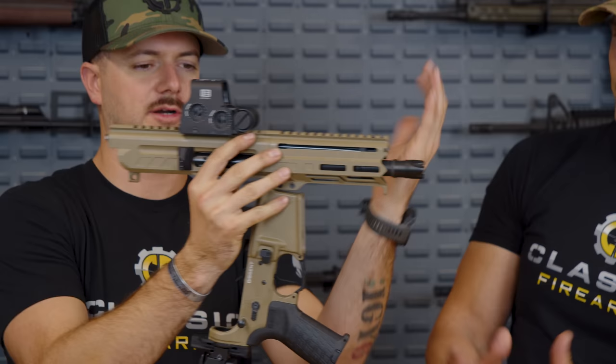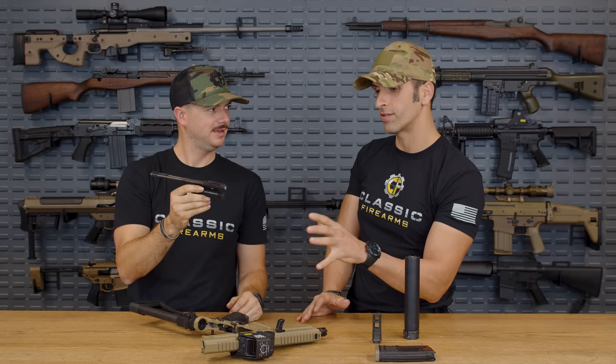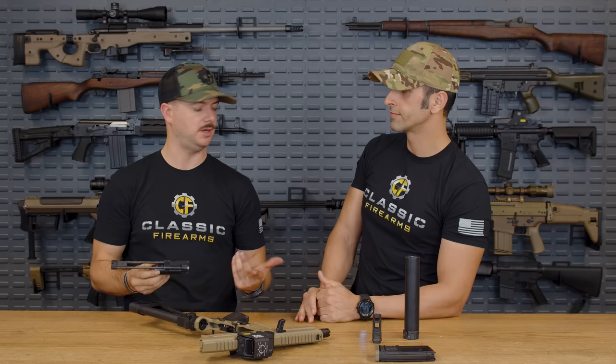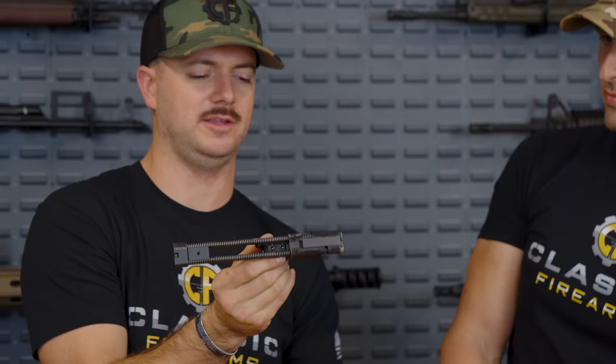As you can tell right from the get-go, it's a little bit different. Clearly a very different design compared to a buffer system — all things on the upper receiver, which is super cool. If you wanted to just buy the upper receiver, you can do that and it'll attach to just about any of your mil-spec AR lowers, which is pretty neat. This is what CMMG calls their patent-pending Compact Action Technology.